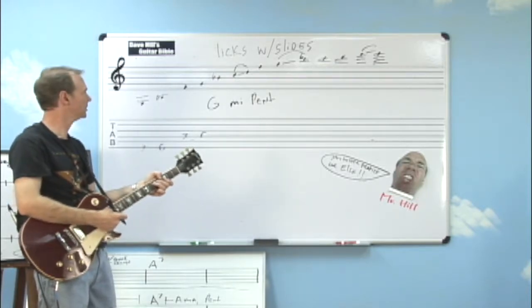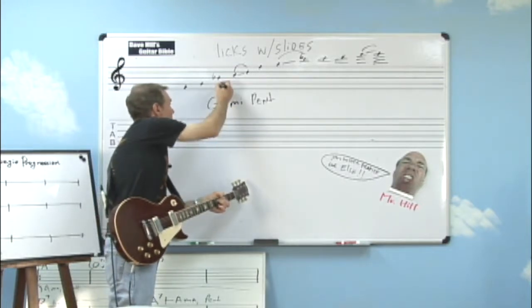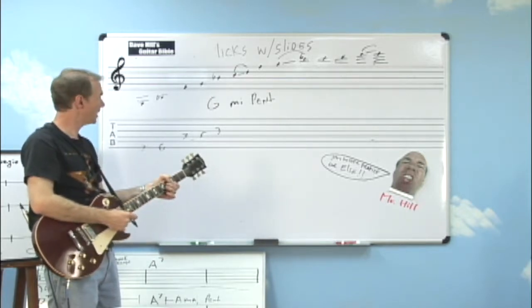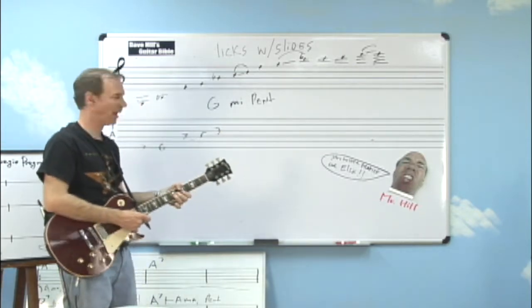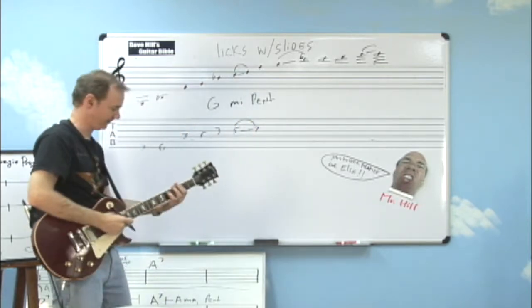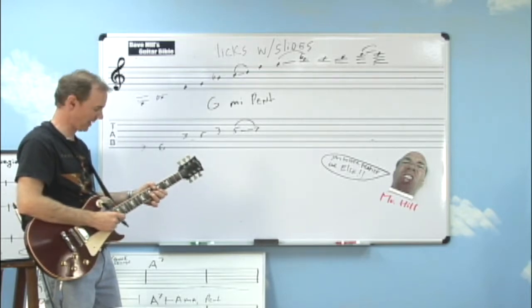I'm basically staying in one position right now. I'm going to jump up and play the B flat note — filling in the gap, as you can see. I'm going to play the B flat on the third string, but then I'm going to hit the C. Right here, I'm going to put a slide in, and then I'll slide into the seventh fret. So there's my first slide.